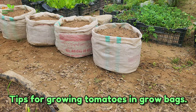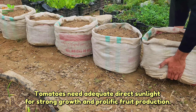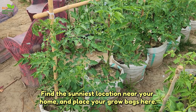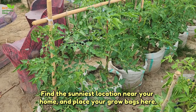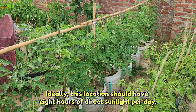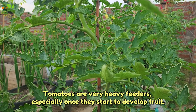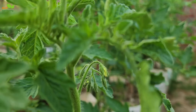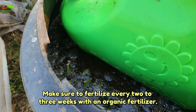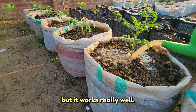Tips for growing tomatoes in grow bags. Tomatoes need adequate direct sunlight for strong growth and prolific fruit production. Find the sunniest location near your home and place your grow bags there — ideally with 8 hours of direct sunlight per day. Tomatoes are very heavy feeders, especially once they start to develop fruit. Make sure to fertilize every 2 to 3 weeks with an organic fertilizer. I prefer organic weed tea — it's stinky, but it works really well.